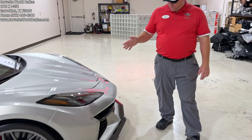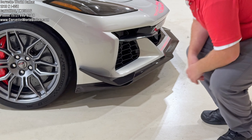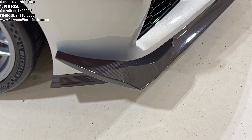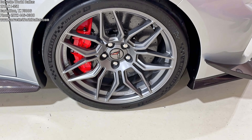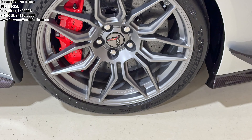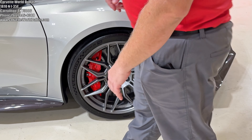It has the carbon flash badge package and the Z07 ultimate performance package, which gives you the aero kit with the dive planes — and these are the visible carbon fiber aero kit. So this is an over $10,000 package for this car. It does have the titanium satin wheels with the bright red calipers, and it does have the Pilot Sport Cup 2R tires, which is the latest and greatest from Michelin's track package, getting a lot of high praise for its ability.